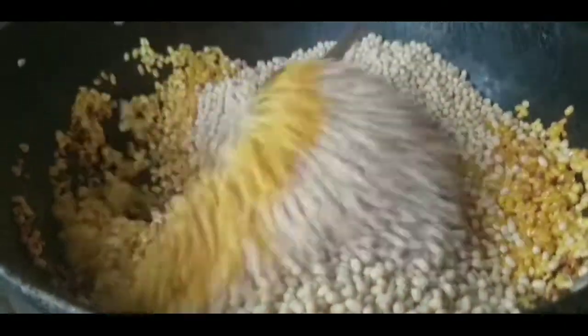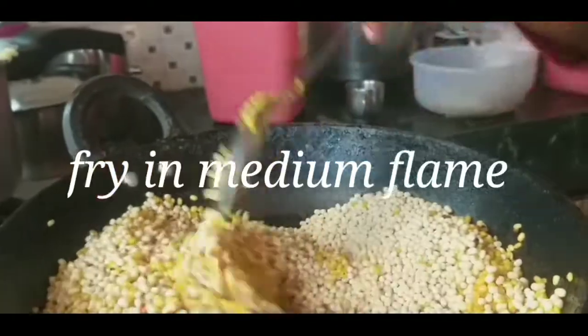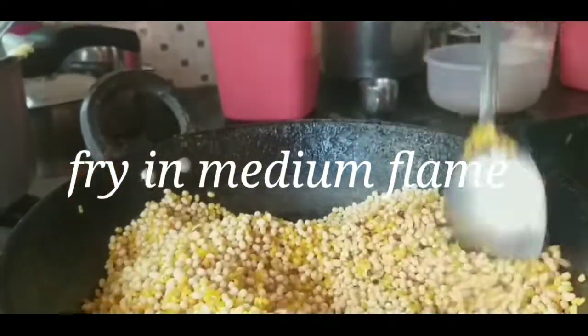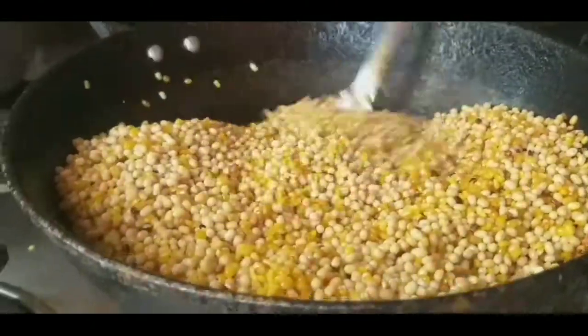I am going to mix it up in medium flame and fry it up in high flame. I am going to mix it up until golden brown and deep.